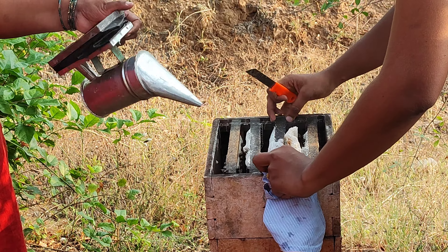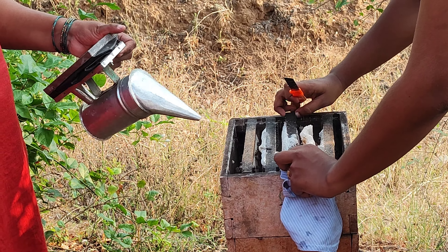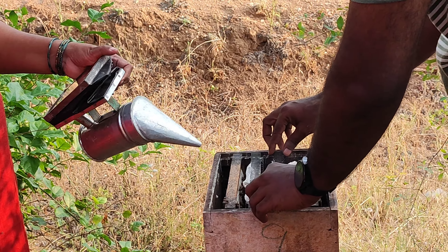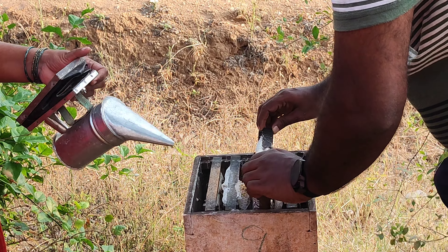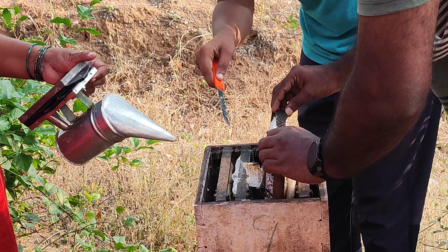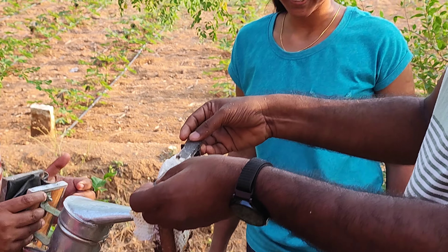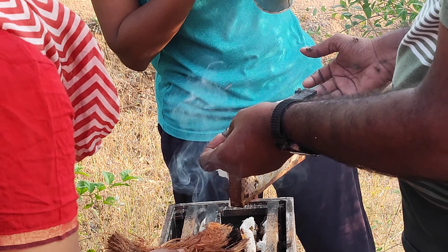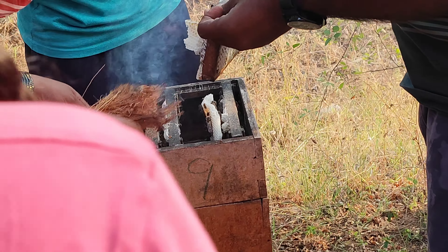We are here to try it on the box with the smoker and the sister. We have been able to try it on the box. It is very nice. The mixture will be cut so you can peel it off.